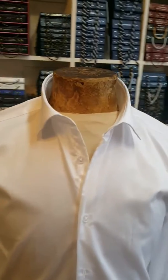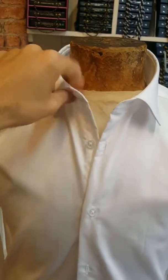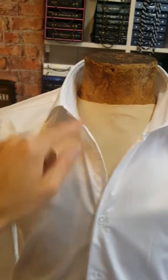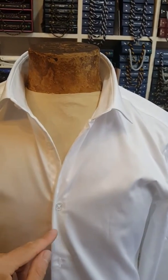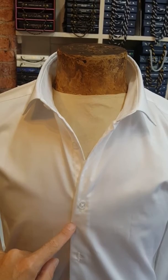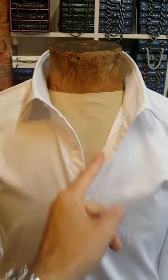Now here we have the before video. As you can see, you have the V — even if it was more open, it stays like this. You can see the collar stay ends there, so it gives it this nice V shape.